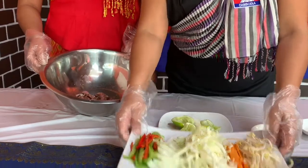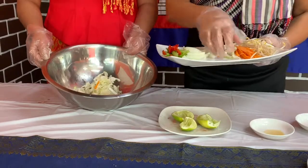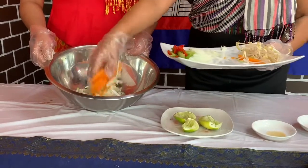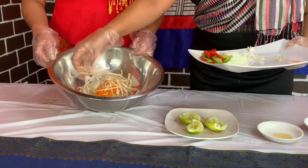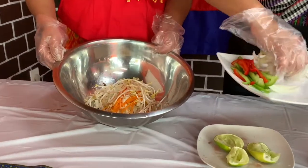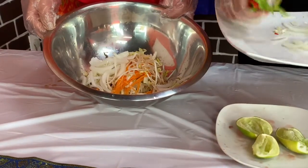Now we're going to put in our shredded cabbage, as well as our carrots, the sprouts, sliced onions, and our bell peppers.